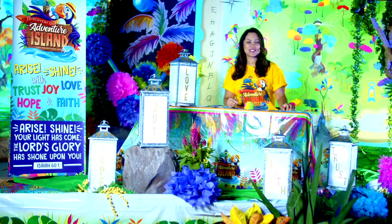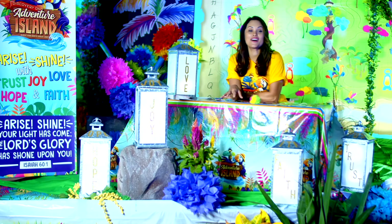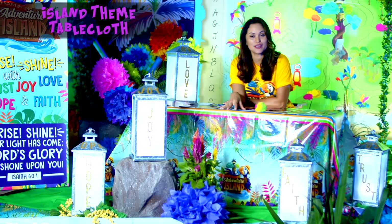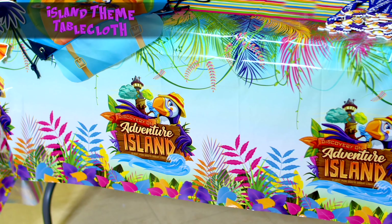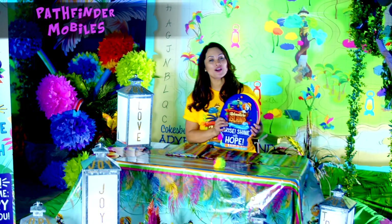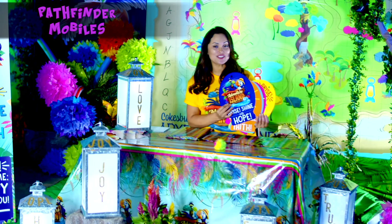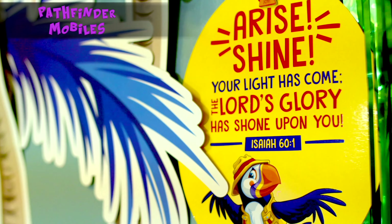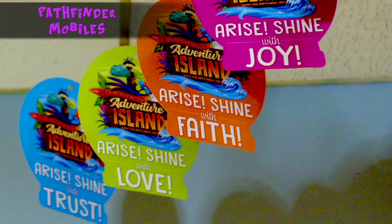Now we're going to take a look at some items that Cokesbury is providing to help decorate your space. Here we have an island-themed tablecloth that will help cover any of your tables in your lobby, your welcome area, or your craft or snack station. Cokesbury created these wonderful and vibrant mobiles that have the five Pathfinders of this year's VBS theme. It also features this year's theme verse. These mobiles can be used to hang from the ceiling of any of your spaces.